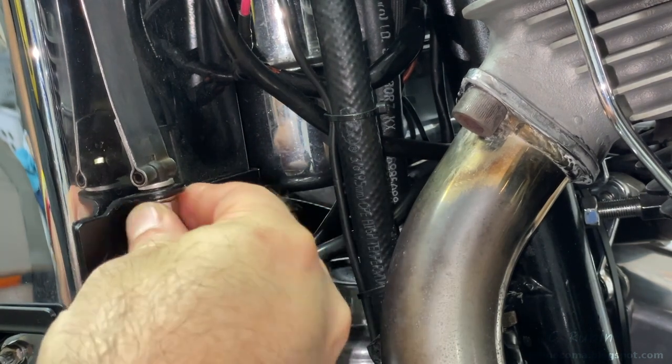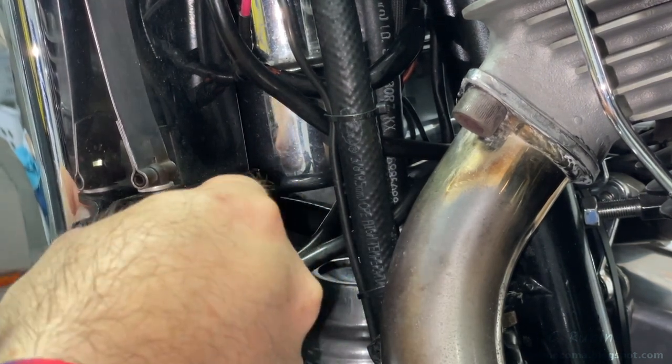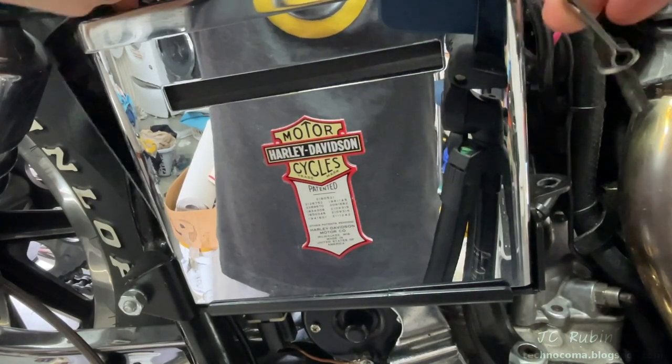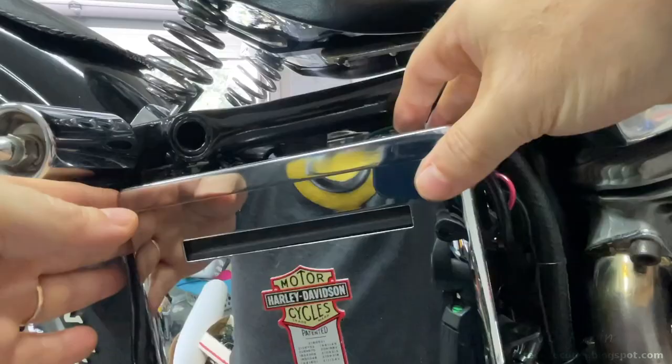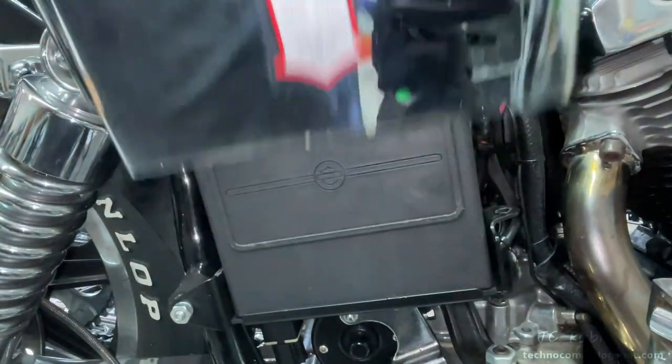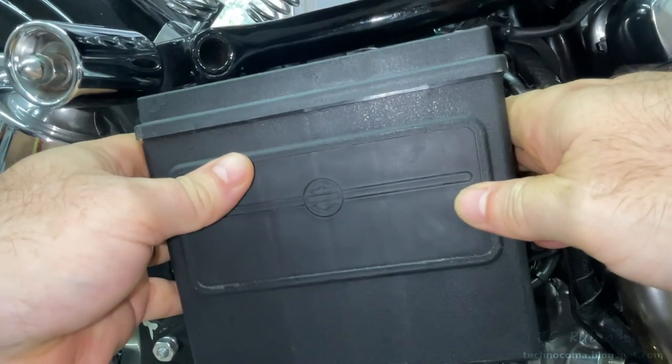On my motorcycle, admittedly it is not the easiest thing to access this ground cable for the battery, so I have to remove all of this chrome shielding. The reason I have to do this is my tray is situated such that the shielding has to be removed to bring the battery forward.